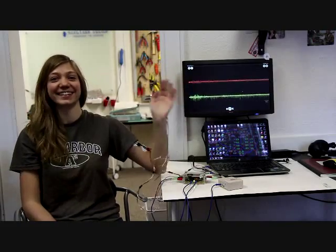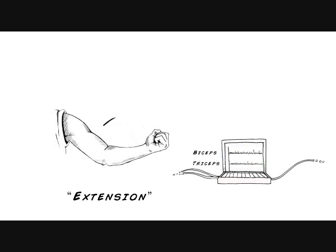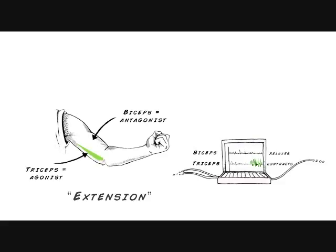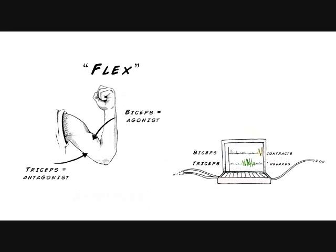Now we're set up and ready to observe the EMGs from these two muscles. When you wave, they alternate contracting or relaxing to move your arm back and forth. In this antagonistic pair, during extension, the biceps play the antagonist and the triceps the agonist. The agonist is the muscle that contracts, initiated by electrical spikes that we are able to observe in its EMG, highlighted in green. The biceps EMG shows no spikes as it is relaxing to allow it to elongate.